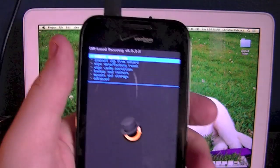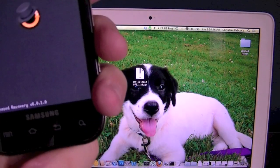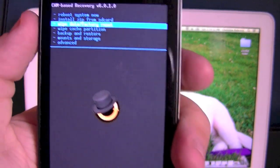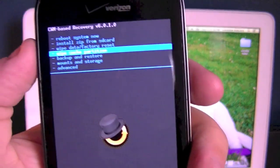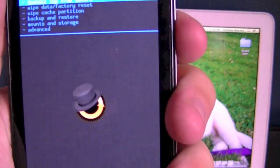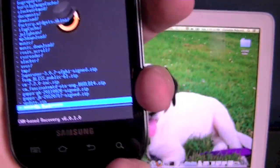Once your device is rebooted, your ClockworkMod recovery should say something along the lines of version 3.0.4 — I'm running 6.0.1. You're going to want to go to wipe data factory reset and wipe cache partition; those two are not necessary but are strongly recommended. Once you've wiped both, or if you've chosen not to, go to install zip from SD card, then choose zip from SD card.